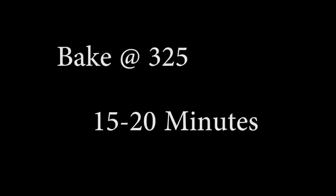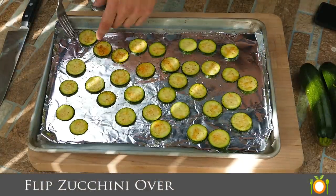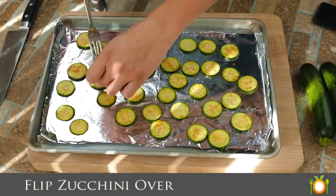Into the oven at 325 degrees for 15 to 20 minutes. Do keep your eye on it — you don't want them to get too far along cooked, and they don't want to cook too quick. Then we're going to turn it down to 200 degrees and just let it go for about another hour, or until you like the doneness.